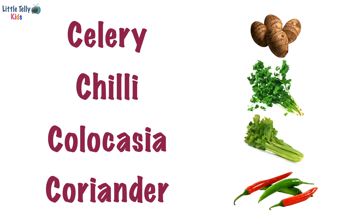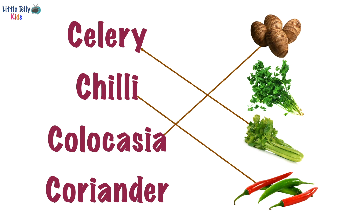Let's match the spelling of celery with its correct picture. Yay, good job! Now we will match the spelling of chilli with its correct picture. Well done! Now the spelling of colocasia with its correct picture. Fantastic! Now coriander with its correct picture. Great job! Let's turn to the next page.